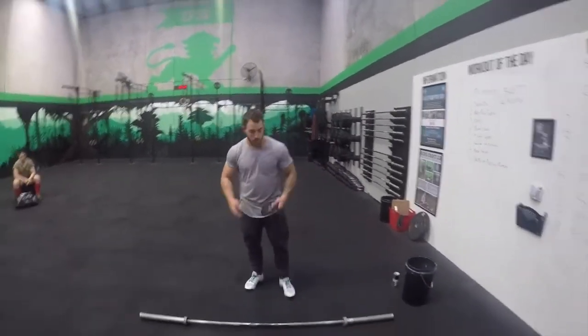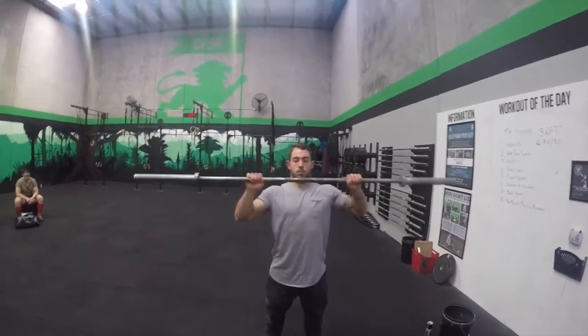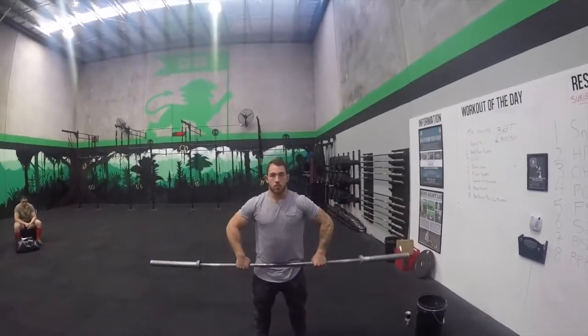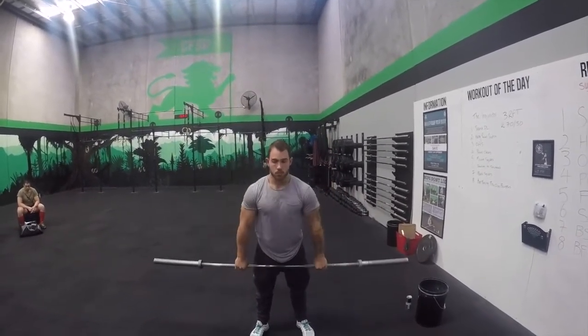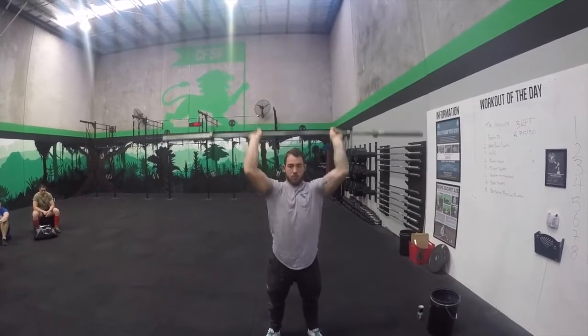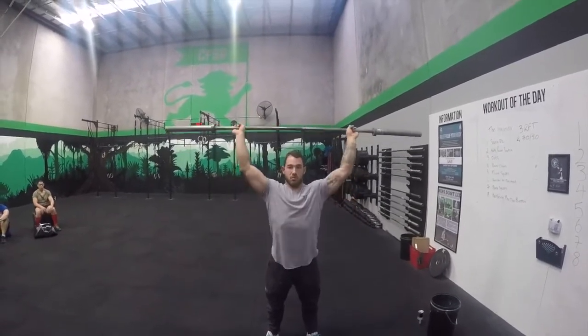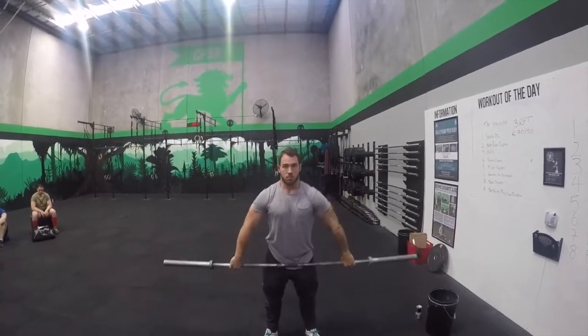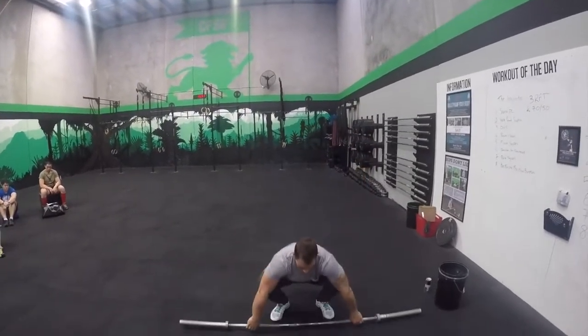You can also use the barbell and practice turnovers — a dynamic sort of thing. From the high hang, turn over. That's getting under the bar. I would use a dynamic turnover into a snatch press. With a clean grip, try to get it to here and then come down — that dynamic passing through the shoulder range. You can do it with bands or single weights.